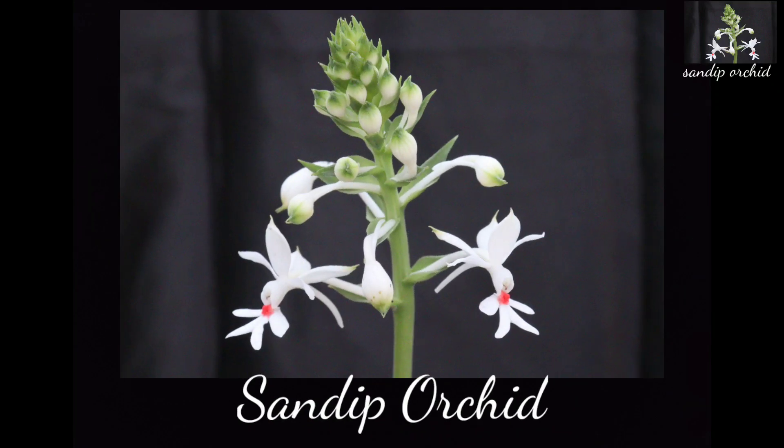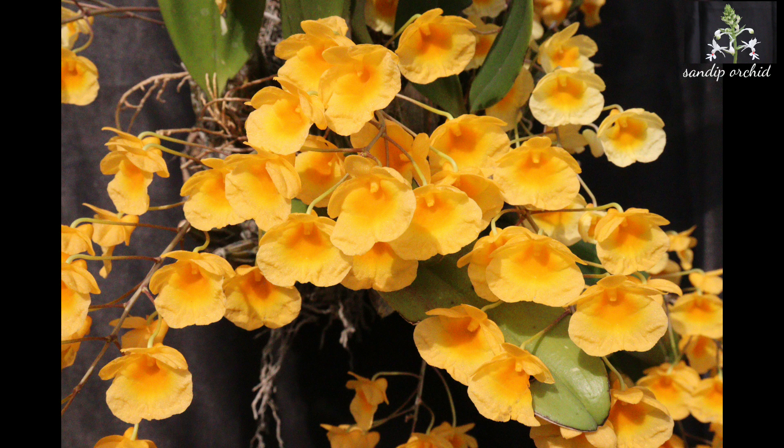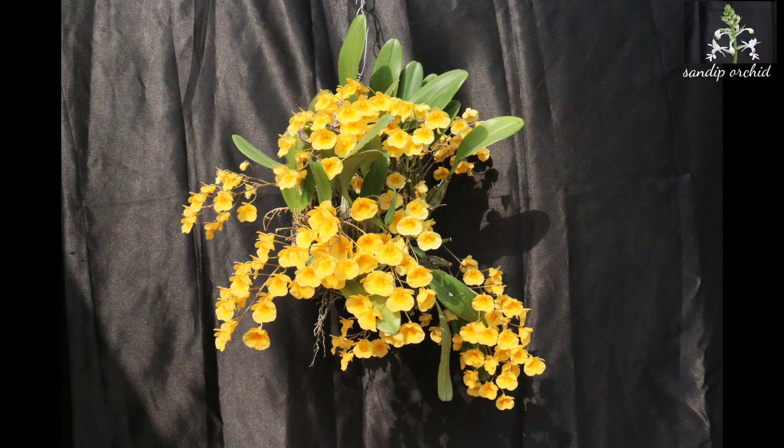Hello everyone, this is Sandeep, welcome back to my channel. Today I am going to discuss about the care and culture of a beautiful species — Dendrobium lindley, or Dendrobium aggregatum. Before that, I will tell you something about this species in short.